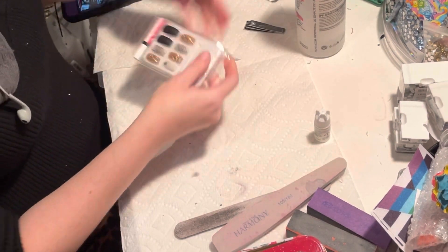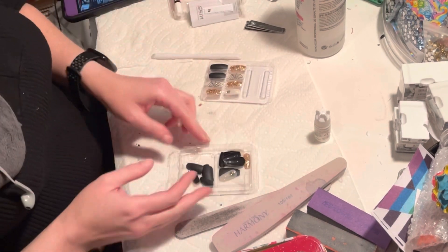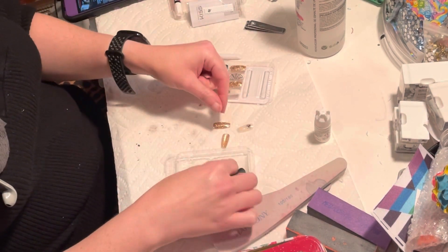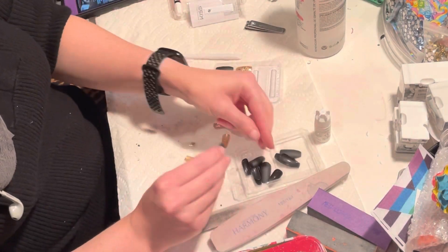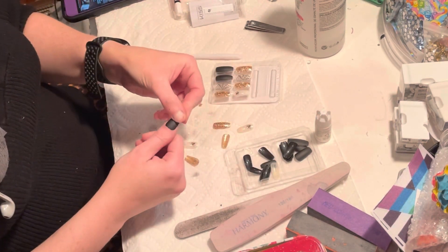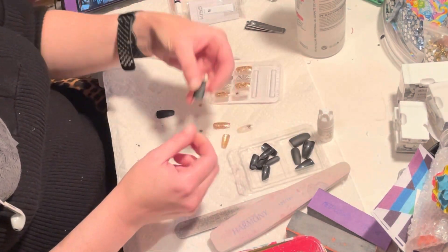While my nails dry after all that care, I lay out the next set and make a plan for what they're going to look like. The most abundant nail in this set is unfortunately a black matte nail. I don't have anything against matte aesthetically, but matte nails scuff really easily, so the wear on them just isn't attractive. I plan to put a nail wrap over the top of these black nails that I was going to use for my thumbs.